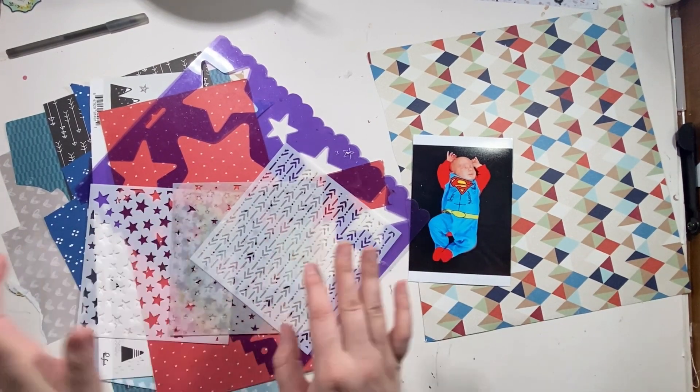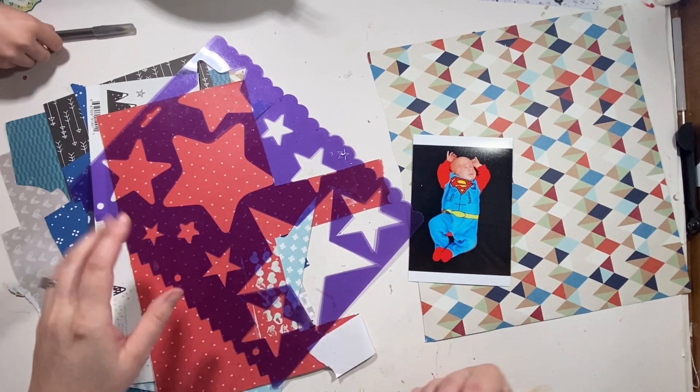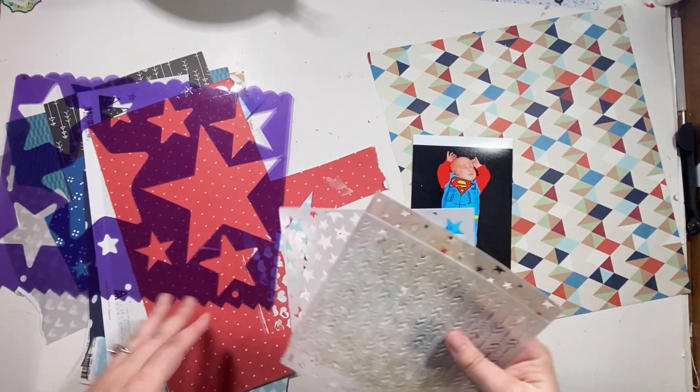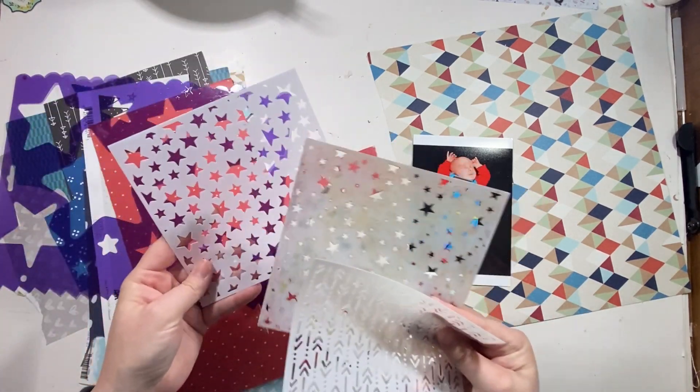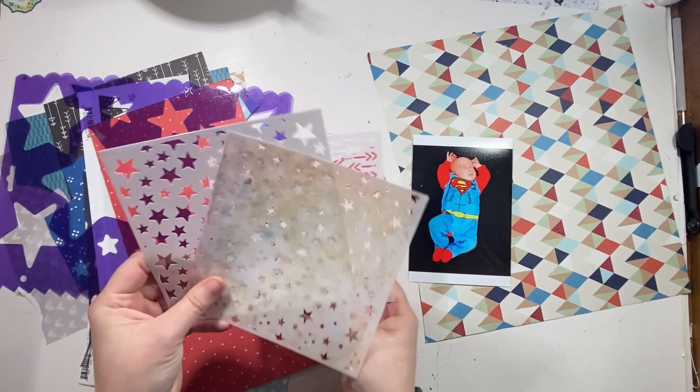Okay so Barrett and I changed our minds. I got a pencil, he got a pen — we're going to do stars instead of diamonds because that's what he wants. I grabbed two different stencils, well three actually, and I'm not sure about this one too. We're going to do some layering.